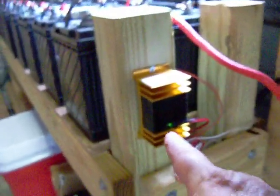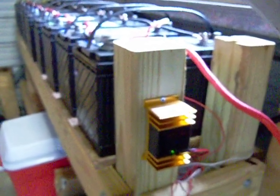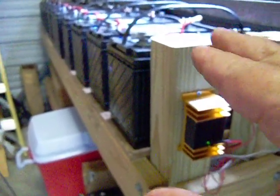Here's my diesel desulfator, by the way — it's connected all the time. So my batteries are going to usually last about three times longer than normal. These are real deep cycle batteries from Interstate and they're warranted with a three-year warranty.